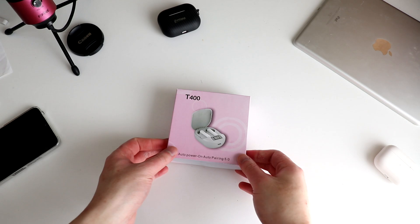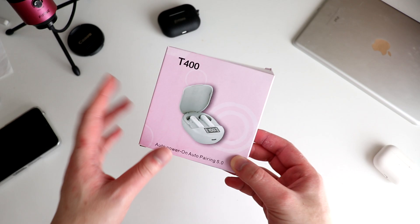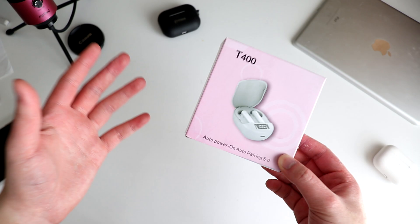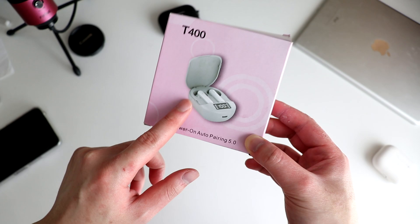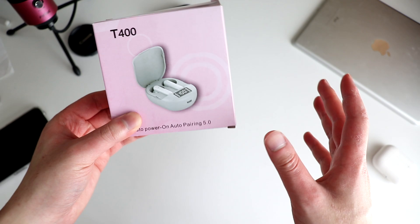Hey, what's up guys, welcome back to the channel. Today we have a look at a brand new pair of AirPods 2 clones — one of the latest versions very recently released on the market. This is called the Danny V3E, very similar name to the V3M revealed recently on the channel. They share similarities but use a different chipset and have an additional feature that most clones on the market don't have.